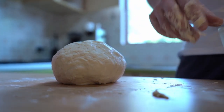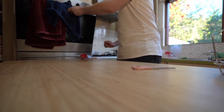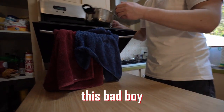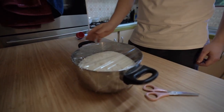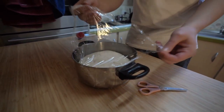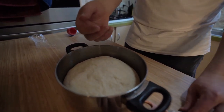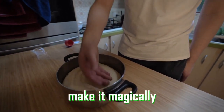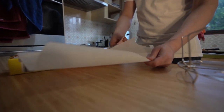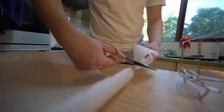We have a bit of dough which we are now going to let proof. Look at the size of this - it is well and truly risen. That was just letting it proof in the oven on the light setting for about an hour and a half, and it proofed to that size. Now we smack it down.